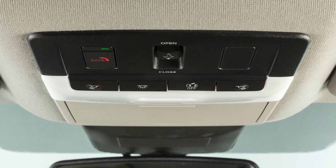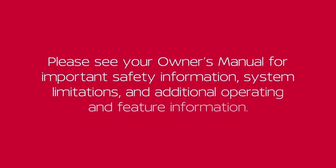It is recommended you visit a Nissan dealer. Please see our Owner's Manual for important safety information, system limitations, and additional operating and feature information.